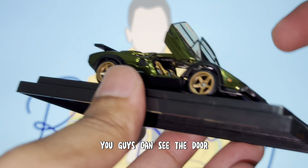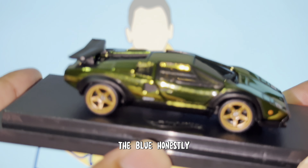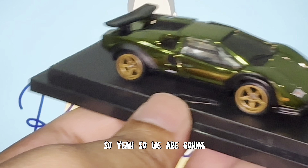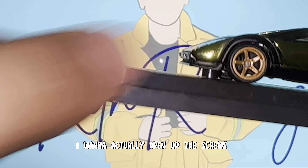So this is the Spectroflame Olive color — the olive green. There are a few releases: the black, the red, the blue. Honestly I like this one because the interior really makes the car look that much cooler, that much meaner as well. I'm going to open up the screws and hold the car as it's supposed to be displayed, because I want to talk to you all about this car.